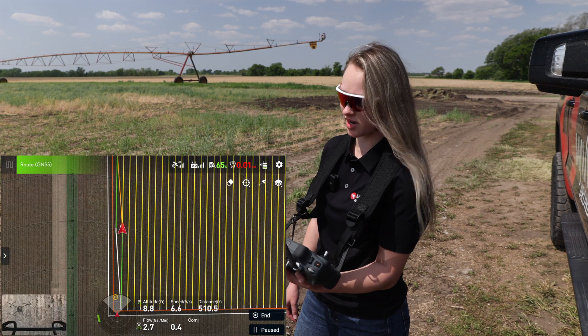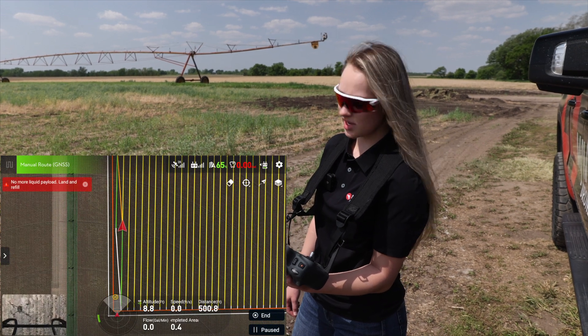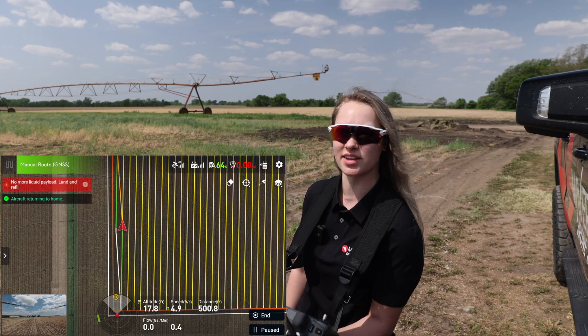Alright, so it just ran out and now it's gonna head back over to us and we'll land it and get her changed out.